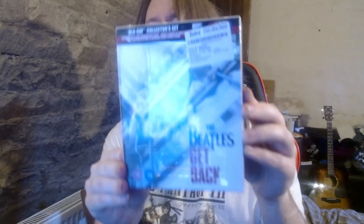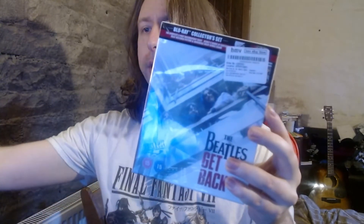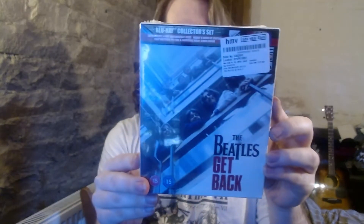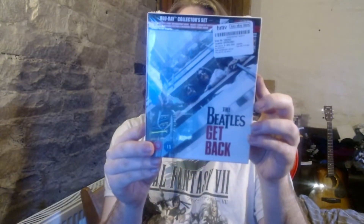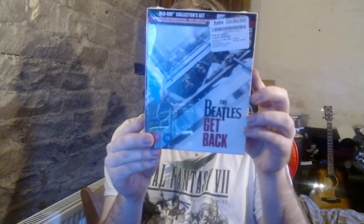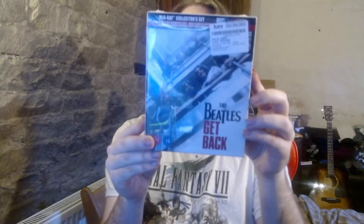It's a three disc set. It includes: Part One — The Band Gathers at Twickenham; Part Two — Rehearsals Continue at Apple Studios; and Part Three — The Beatles Perform on the Roof, the famous rooftop concert. I'm sure you Beatles fans have already seen that part of it.